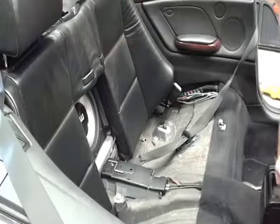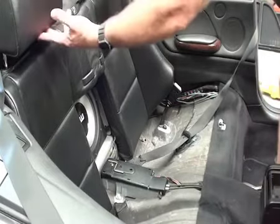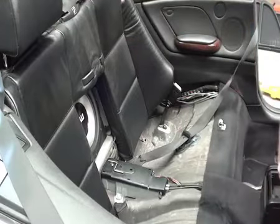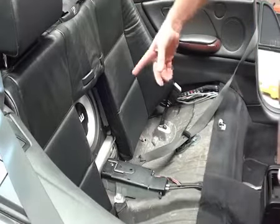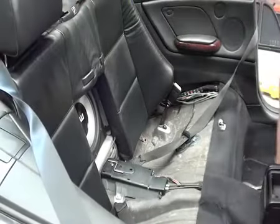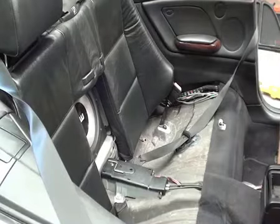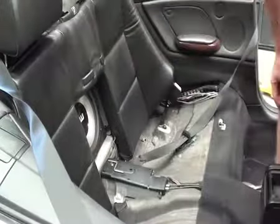To remove the rear backrest, a couple of things you want to do to start off with. First thing we're going to do is raise the headrests — just lift those up until they clip in. And the next thing, the best thing to do is actually get the seatbelts around the back here and then around here at the rear of the doors. That just keeps them out of the way, otherwise they're a bit of a pain.